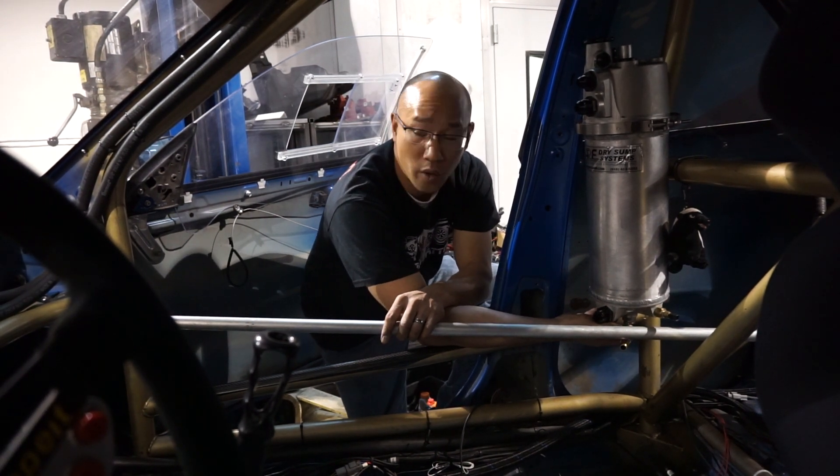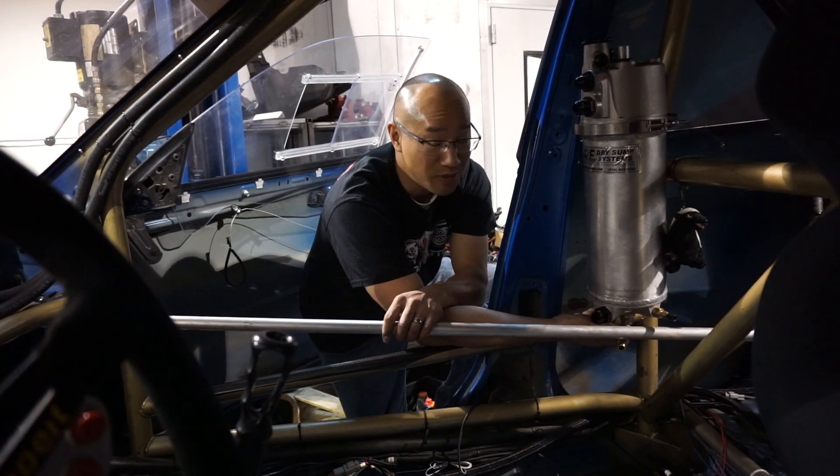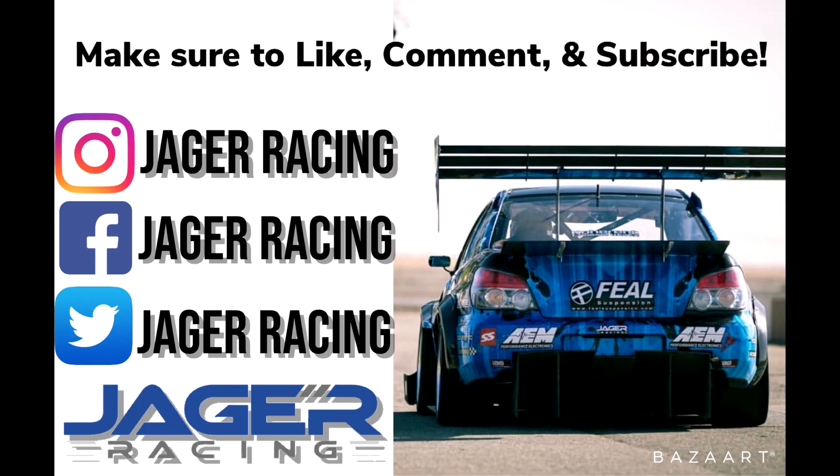We're using one-inch tubing, but we might even do an inch and a quarter. Obviously the hard lines can't collapse and there'll be a ton of oil in there. So hopefully it works out — we'll see you next time.